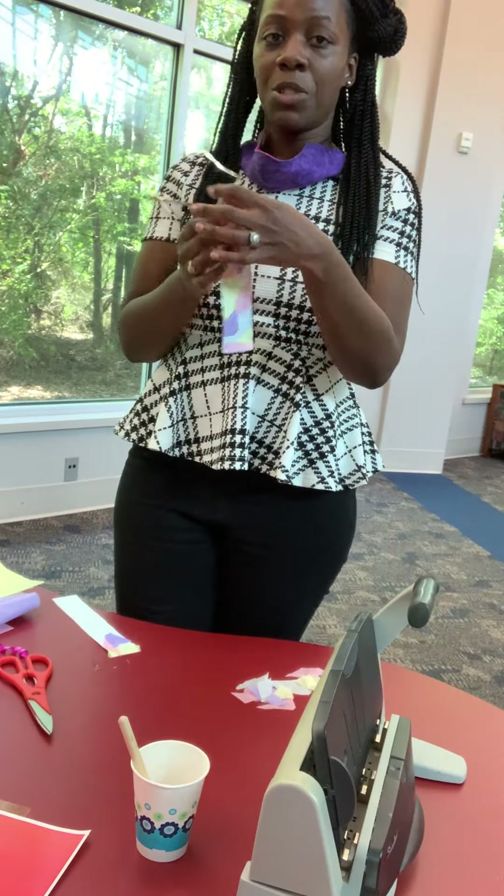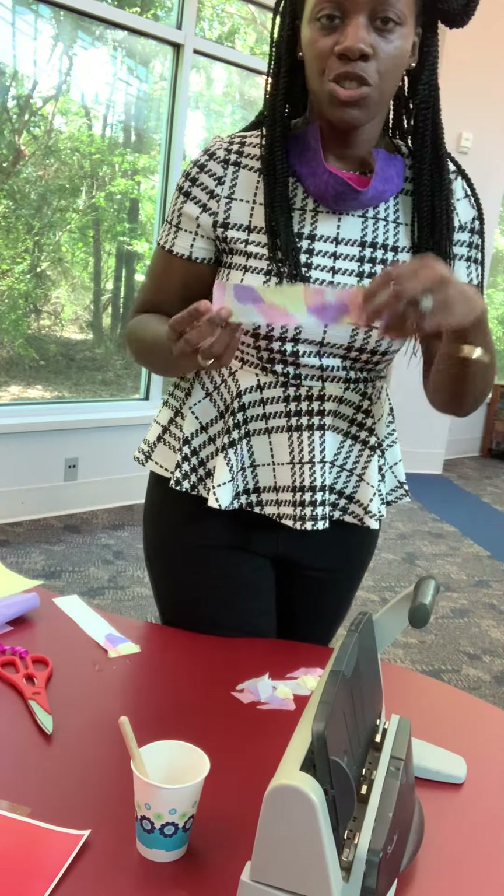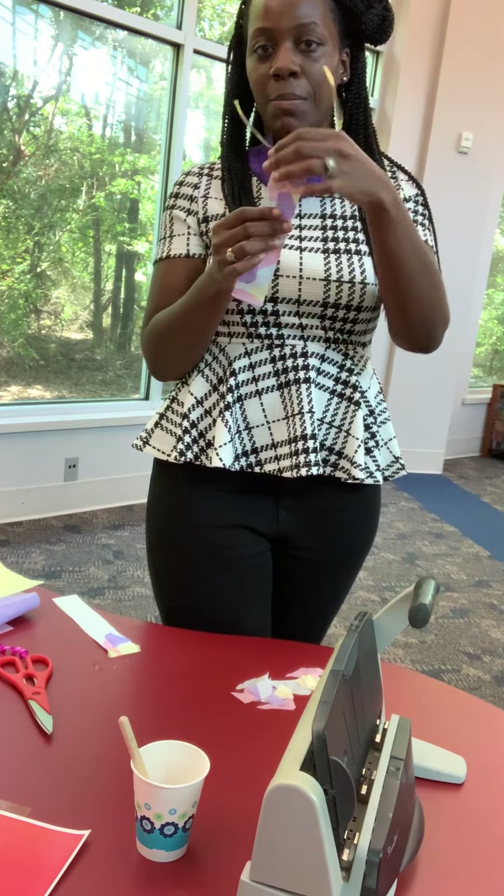When it dries, you have the option of putting it through the hole puncher and adding a piece of string so that it looks something like this.